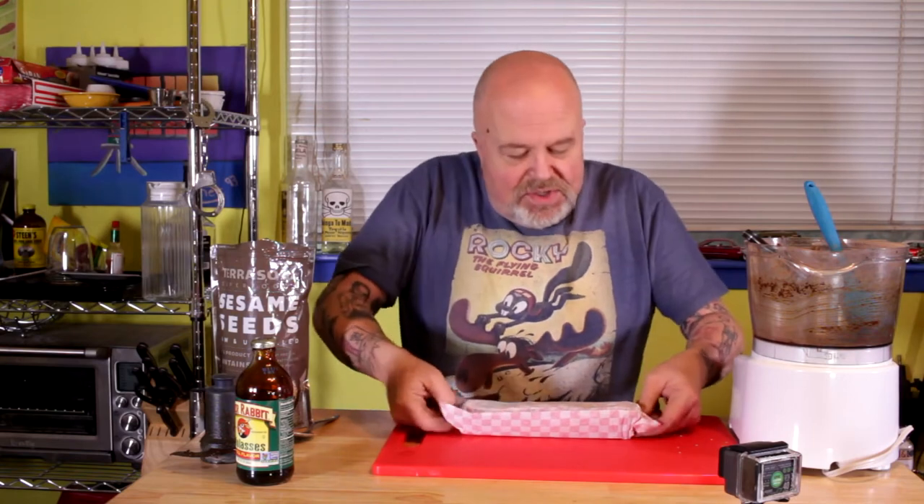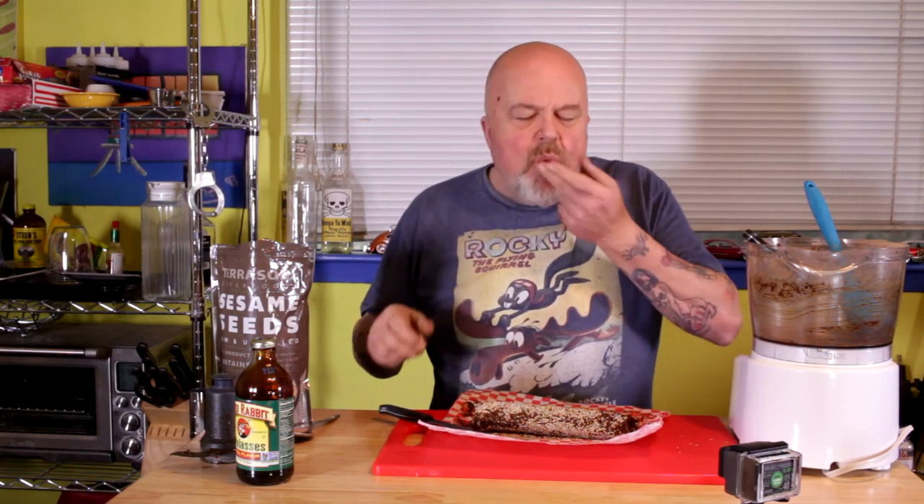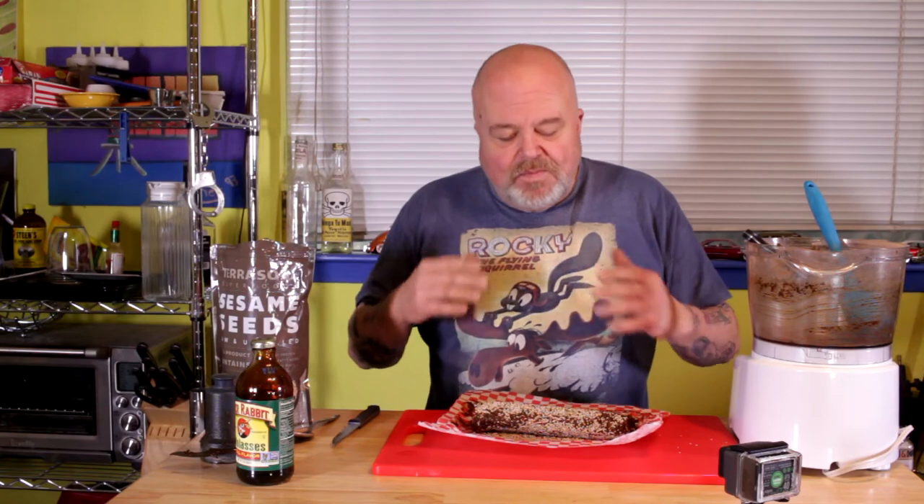At nighttime when I'm watching Aqua Teen Hunger Force or Rick and Morty and I want that little something, I'll go into the fridge and sneak out a little bite of this. I can still taste a little bit of that bourbon vanilla extract, the cocoa powder, the molasses — everything conspires to make a chocolate substitute. To me this is just as good as any chocolate I've ever had.